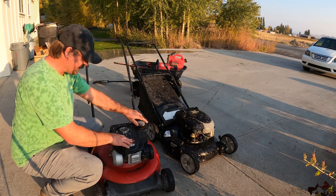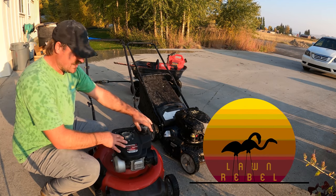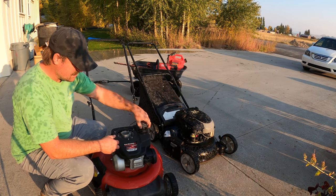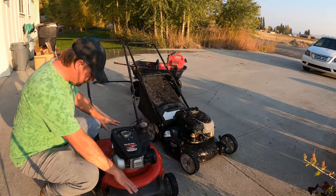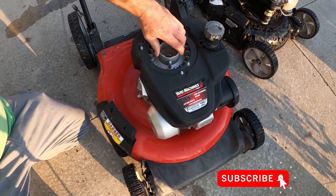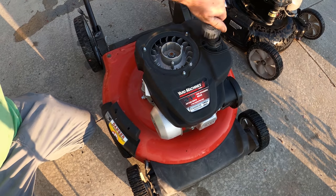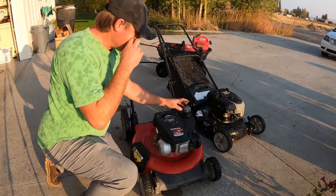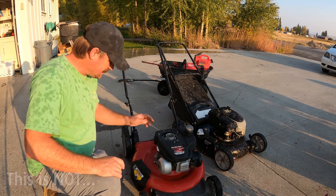I want to play around with this mower. Got it for free — saw it at the landfill and grabbed it because it's got a really good deck. Something's wrong with the motor, the flywheel. I don't know if this thing's going to turn over or not. It could be seized. I'm going to put some gas in here and see if I can get it to start.